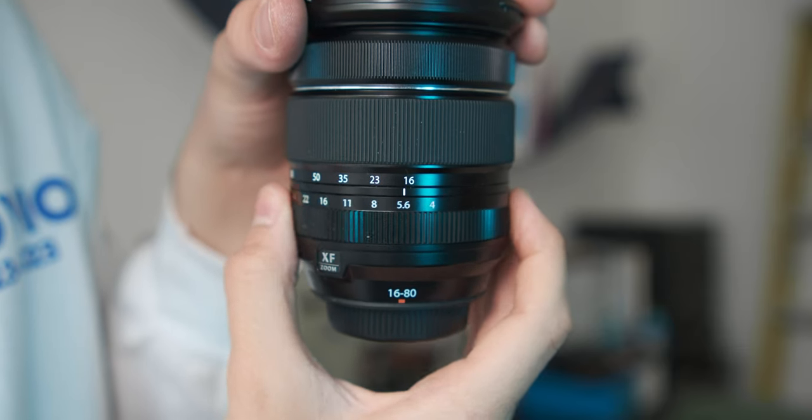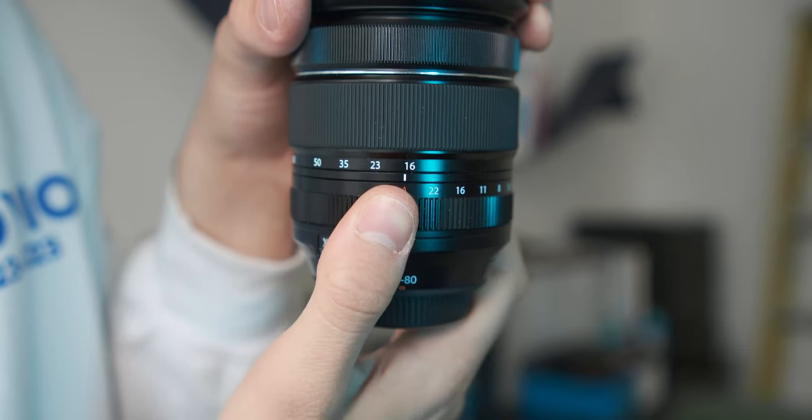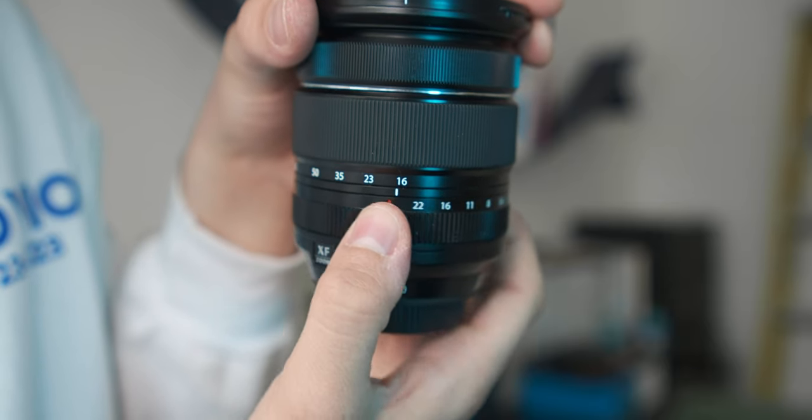The second thing to mention is the aperture. This lens is pretty nice on this side because it has a constant aperture of f4.0. So whether you shoot at 16mm or 80mm, there will be no change on the aperture — it stays at f4.0. This is positive, but I don't like the aperture much — we'll talk about that later.